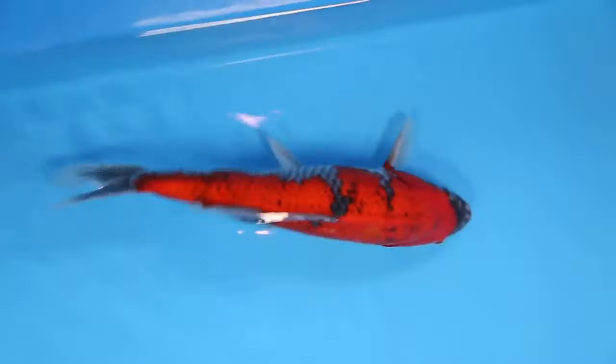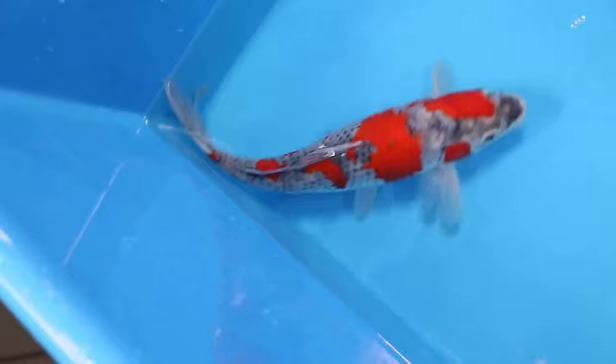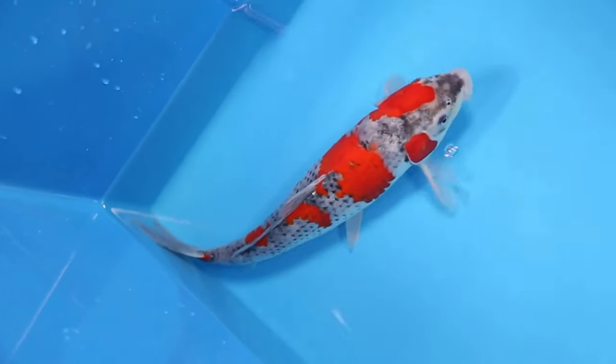New Style Gaseki: The New Style Gaseki has predominantly more white base showing with light gray reticulation on the scales, and little or no reticulation on the hi pattern. It will have a bright, almost fluorescent hi pattern.